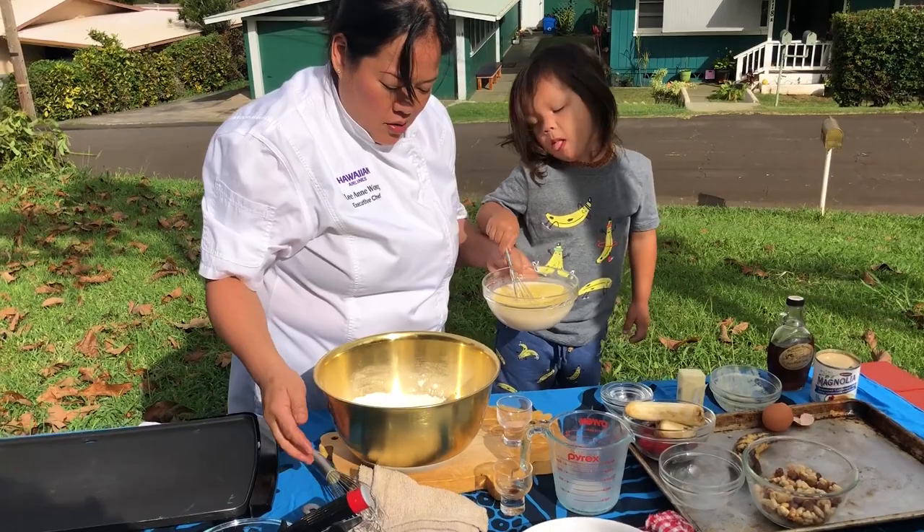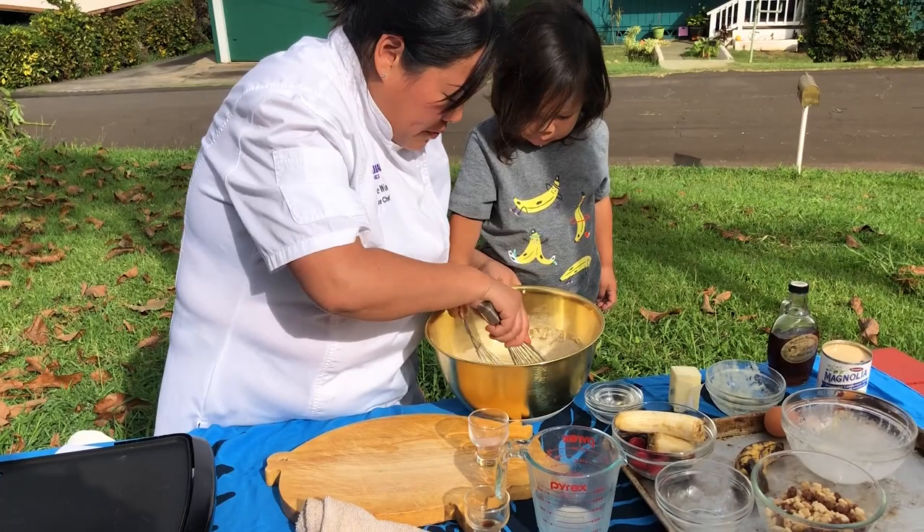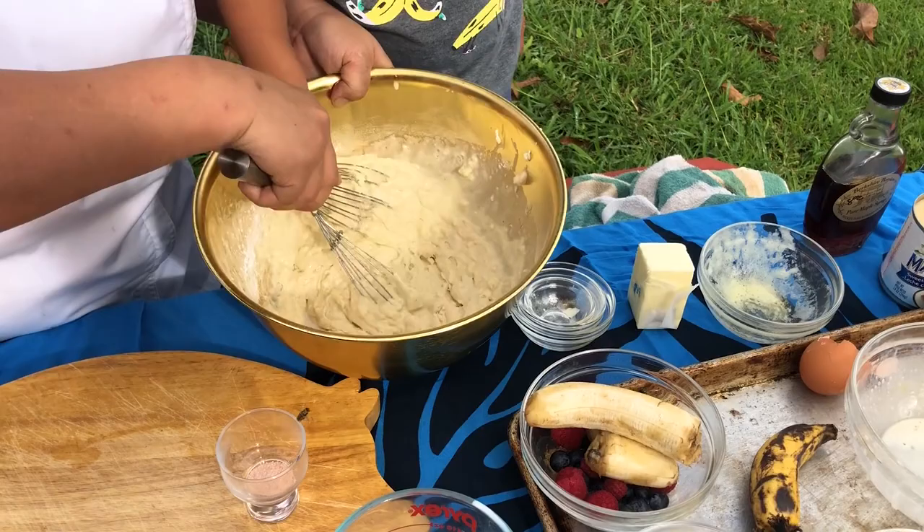Very simply, we're going to add the wet mix to our dry mix. Just get in there and start stirring. You want to stir this up just until you have a lumpy batter — you don't have to overwork it. You just want the batter to come together.